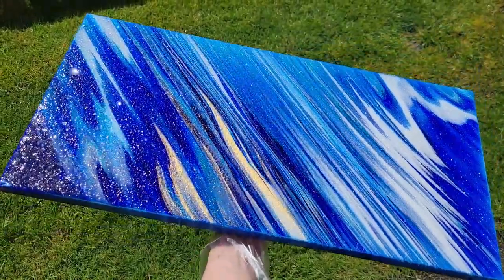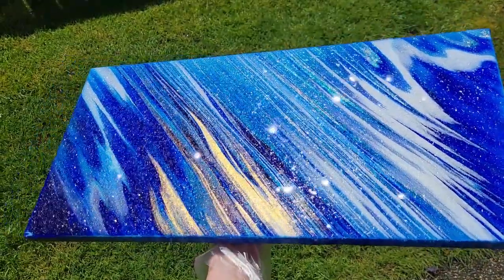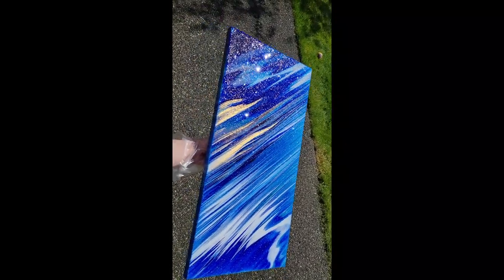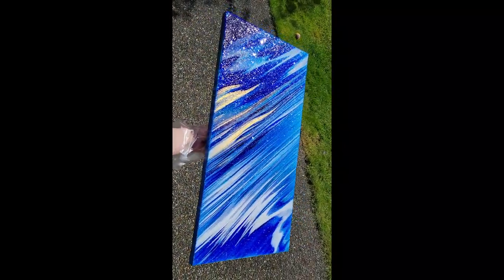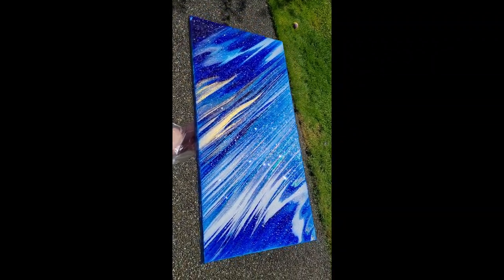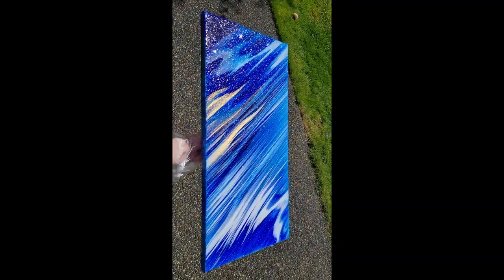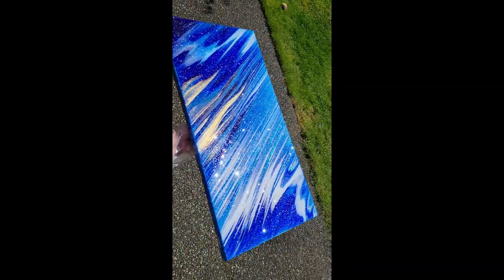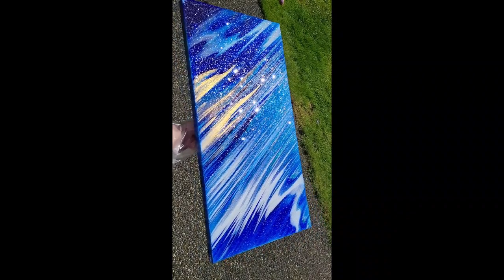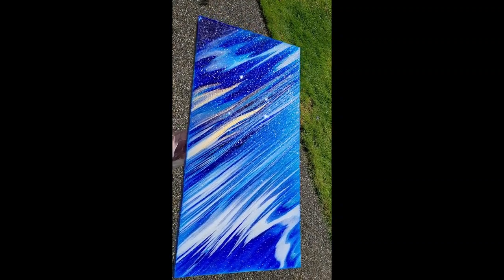I pulled the tape off the back — here's how it turned out. Really super sparkly and beautiful. You don't have to do the glass glitter if you don't want to, but I really love finishing my acrylic pours this way. Let me know what you guys think. I hope you give top coating your acrylic pours with resin a try. Let me know if you have any questions and I'll link all the materials I use down below in the description box along with any coupon codes I have — I have codes for the resin, the mixing cups, and the glass glitter. Thanks so much for watching, don't forget to subscribe, and I'll see you soon. Bye guys!